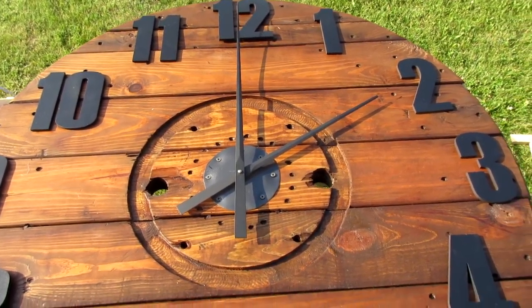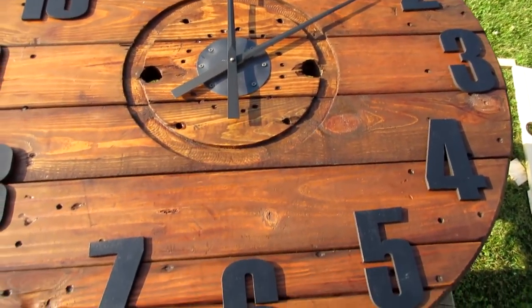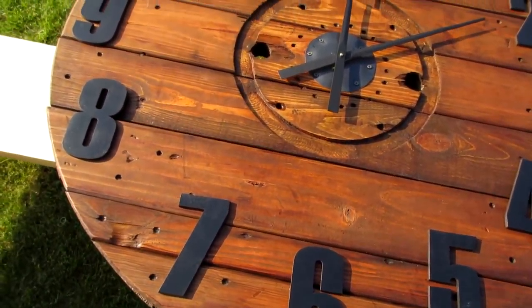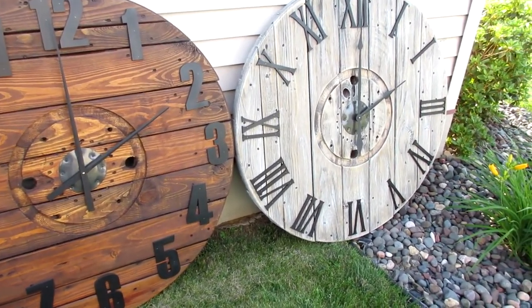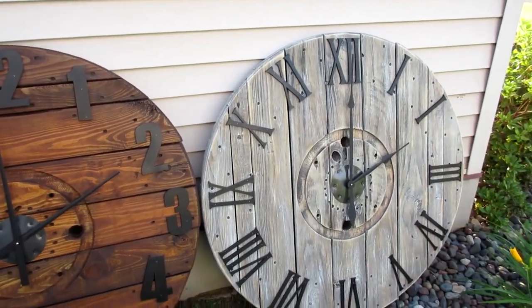The second industrial style clock is for my sister and I cannot wait to give it to her for her birthday. And here they are — two completely different clocks made from one cable spool.